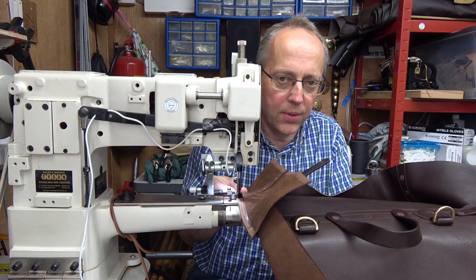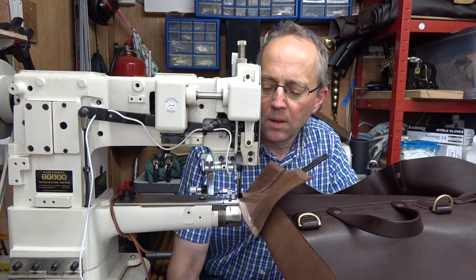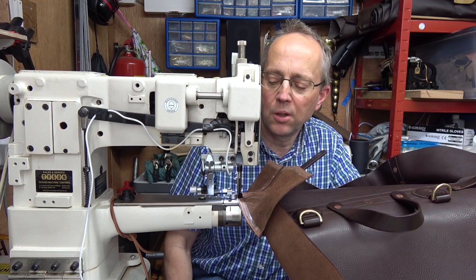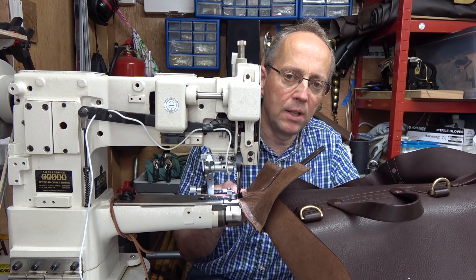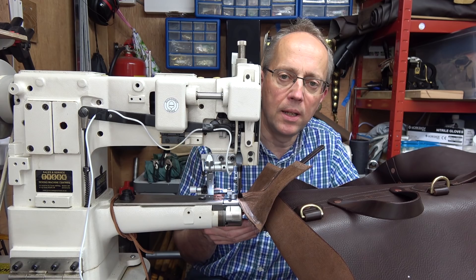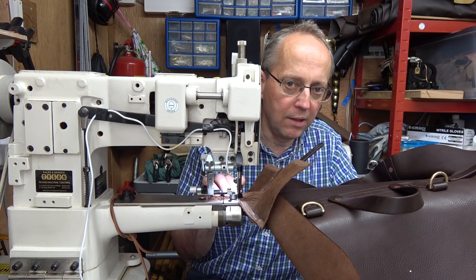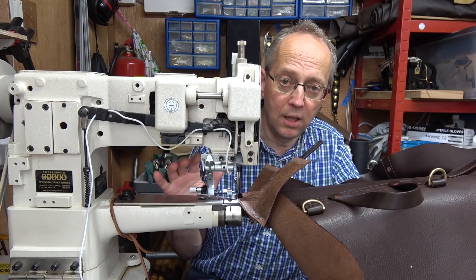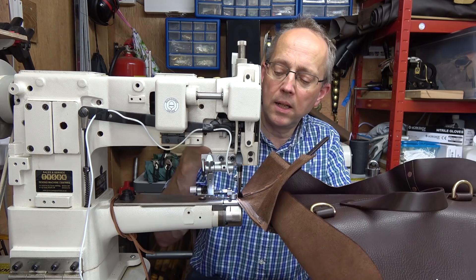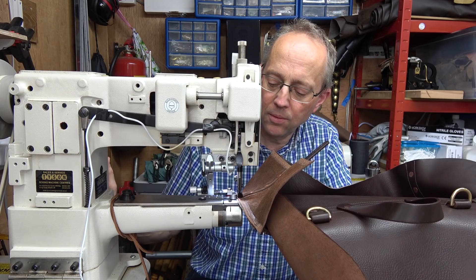The machine I'm using is a medium-duty leather sewing machine. You don't need a mighty workhorse — I'm going through three layers of leather and a layer of canvas in places, which is quite a challenge, but an industrial sewing machine will manage it happily. Every now and again I just do a few back stitches using the lever that sends the machine backwards, and then go forwards, so if the thread breaks I've got a very firm anchor point.